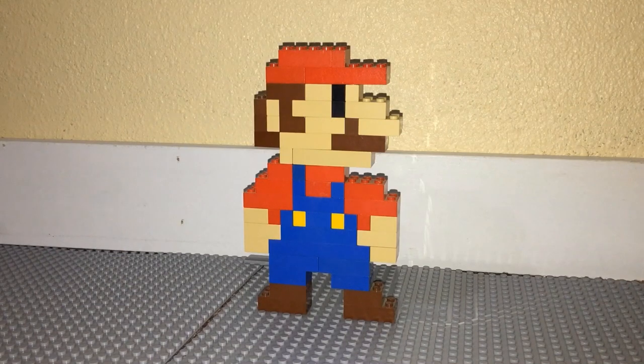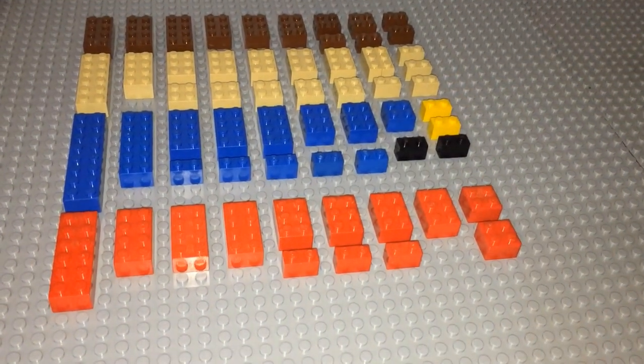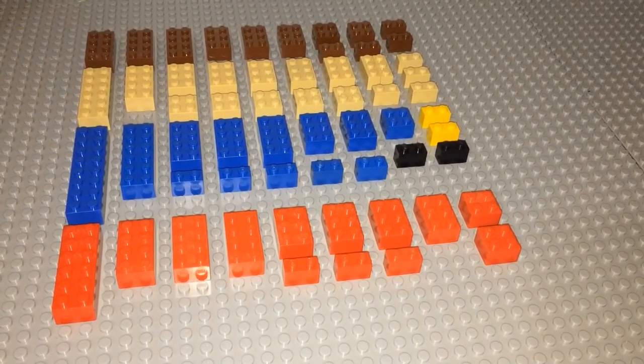But without further ado, let's get into this tutorial. Here are the parts you will need to construct this Mario build. If you want, you can just pause the video right here and sort out these parts from your collection so it'll be easier to build this model.